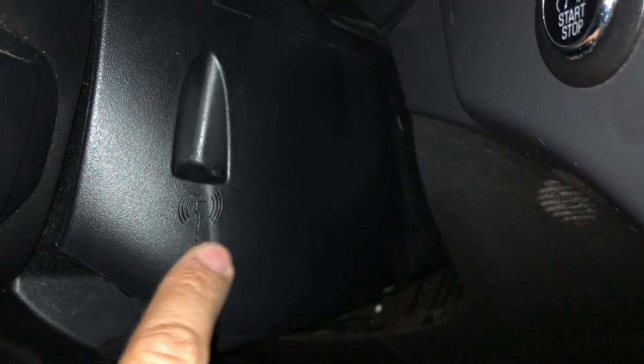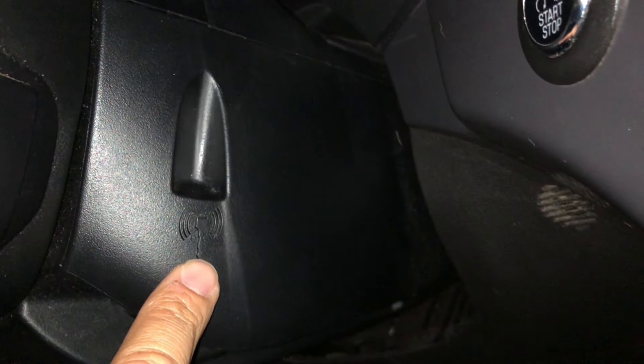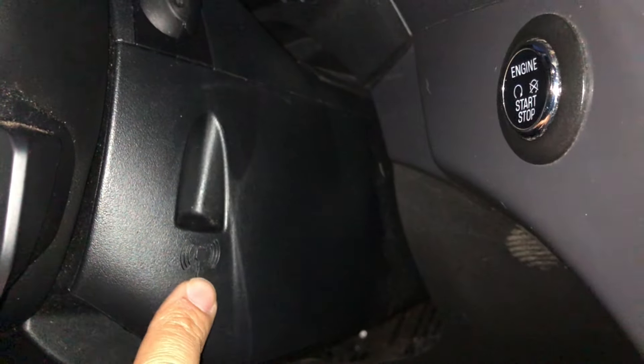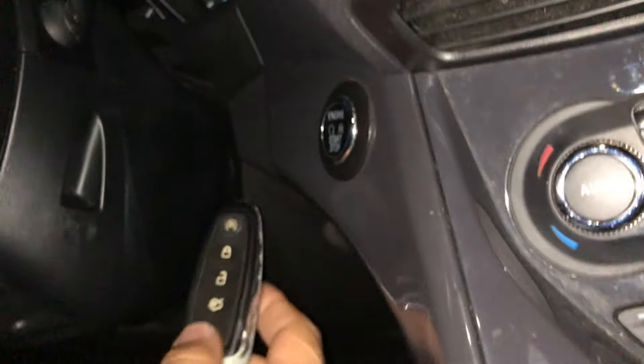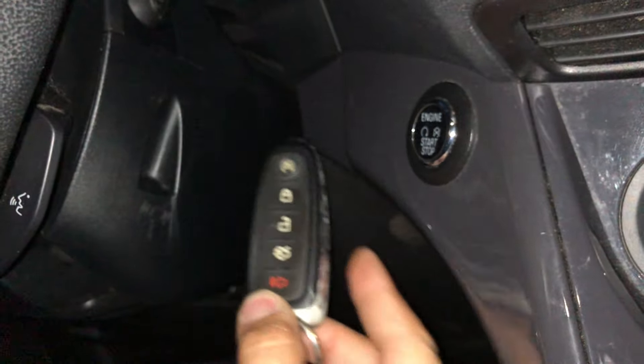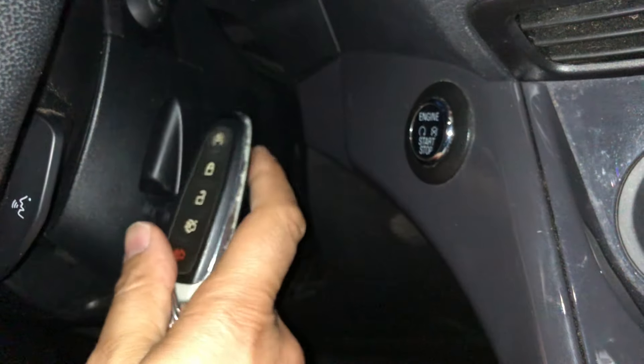If you notice, there's a little symbol here for the key signal — you can see it. Now you may think, 'Oh, that's easy, just put my key on top of it and start the engine.' Well, not really. You have to put it a specific way — it has to be like this. This side of the key — lay it on the symbol just like that.